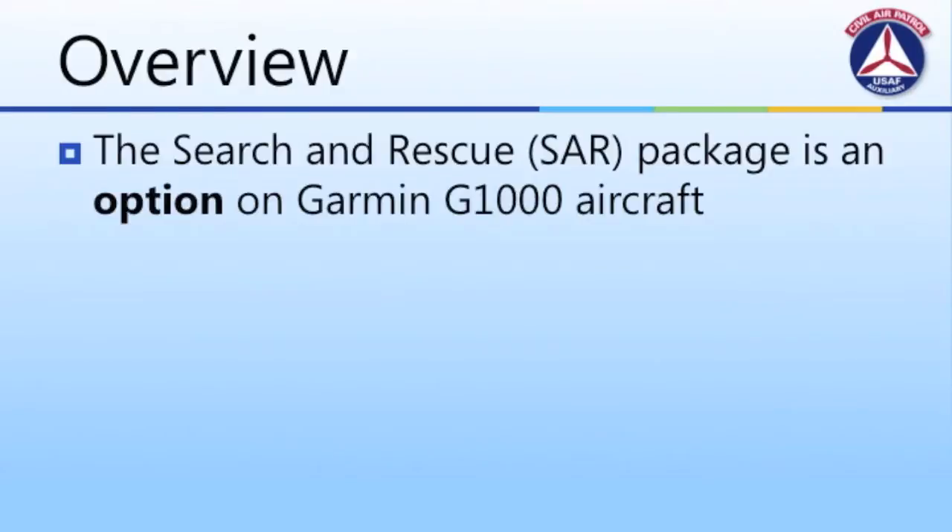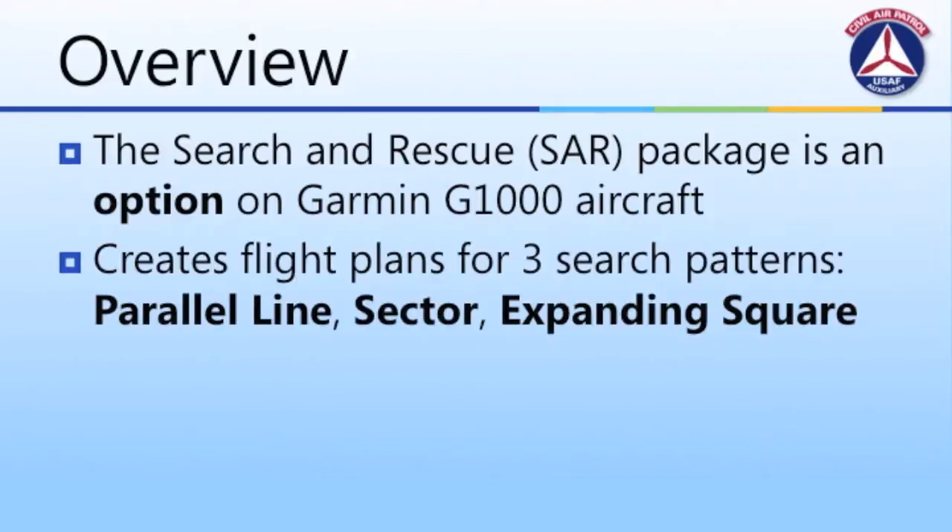Let's begin with an overview of what you need to know about the Garmin SAR package. First, the search and rescue package is an option on G1000 equipped aircraft, though according to Garmin, it can be added as an aftermarket accessory. Second, it will help aircrews plan and execute three different search patterns: parallel, sector, and expanding square.